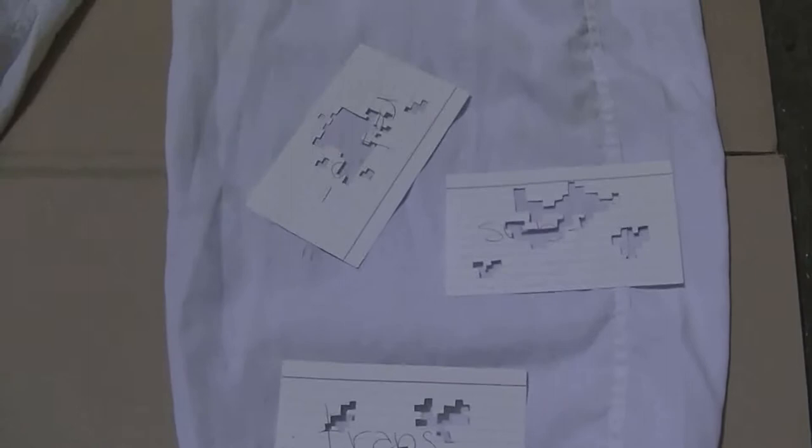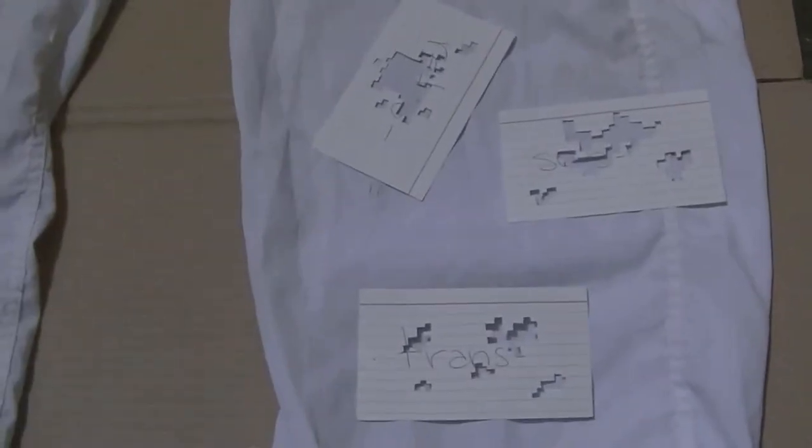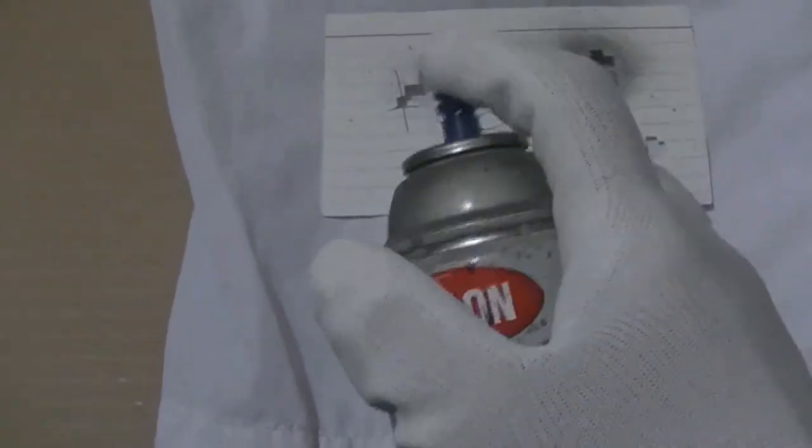Begin by placing your patterns over wherever you want to paint and then start applying the spray paint. Just a reminder — this is irreversible on fabric, so make sure you want to do this. It will leave behind a digital pattern like that. Go a little light on the paint because it is fabric and it does saturate, which distorts the pattern. I would recommend putting on light coats at a time.